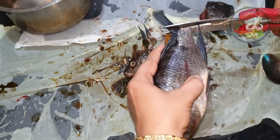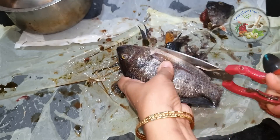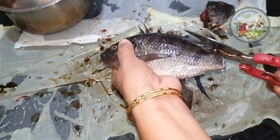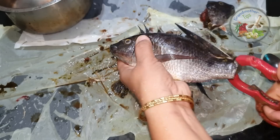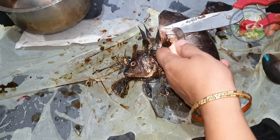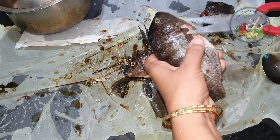I am going to cut the tilapia. I take the tilapia — the face is strong, it is strong. That's why we are going to cut this first.